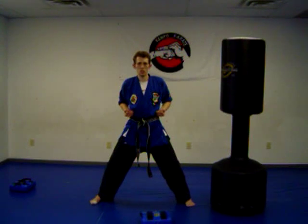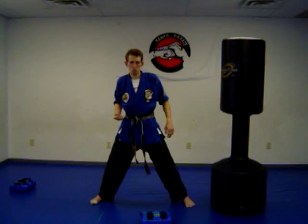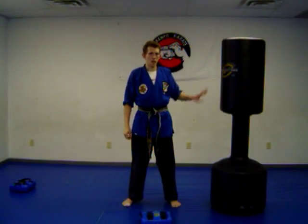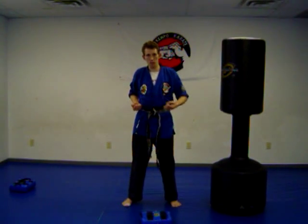So now we're going to throw the punch at a faster pace — we're not going to leave it out there. Punch and bring it back: you hit and return it. I think of the game of tag. When I play tag, I tag and come back to base for safety. So from here, I punch and bring my hand back — this is my safety on my hips.